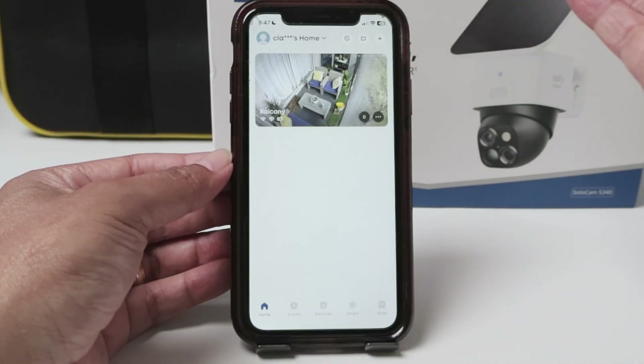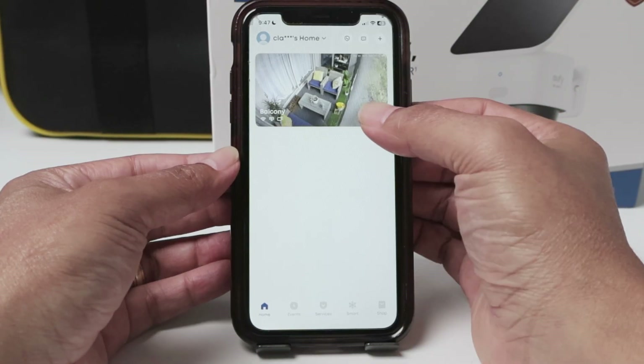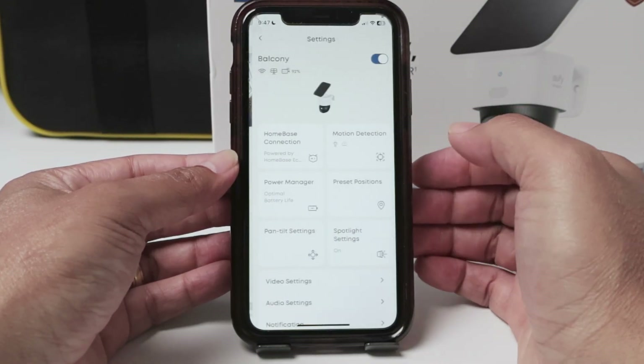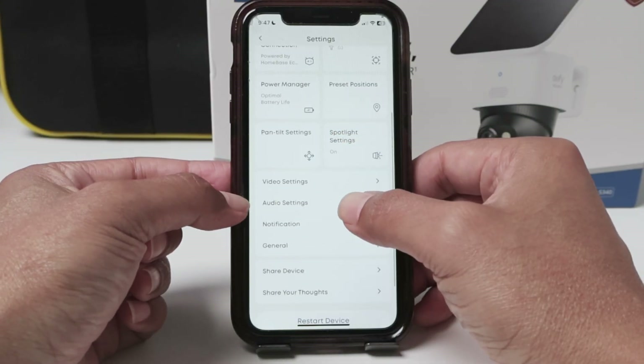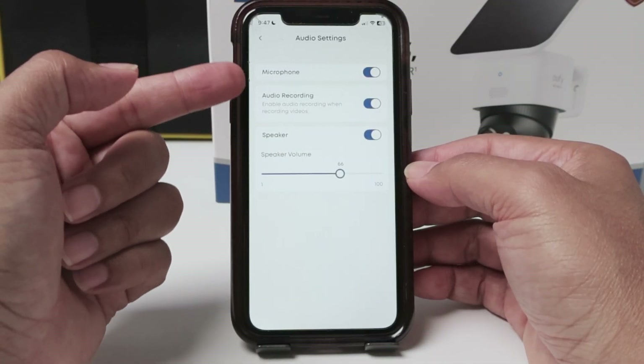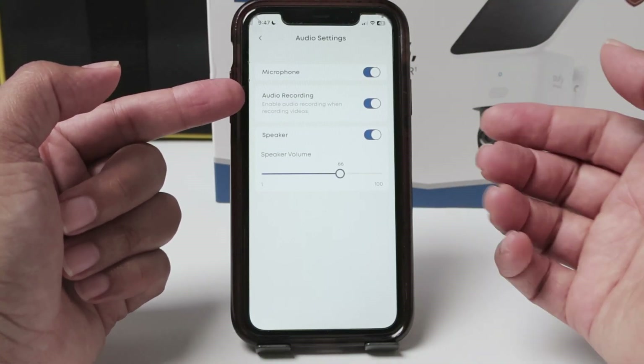So I have the SoloCam S340, a Eufy camera. I can just come here to the three dots and to the settings and check the audio. The first thing I have to do is come to the audio settings, and here I make sure the microphone is enabled so the camera can pick up the audio and record.